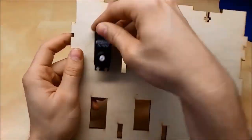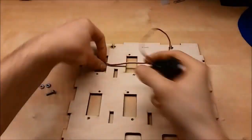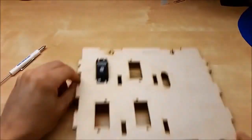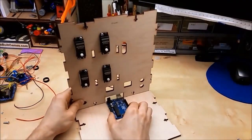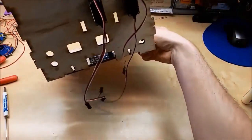Then we'll take the back piece, mark the front, and mark our hole locations for the servos and drill them, then mount all the servos. These use number 6 nuts and bolts to hold the servos, and they're Parallax continuous rotation servos. Then put the Arduino where it's supposed to go, mark those holes, drill them, and mount the Arduino. That's the bottom of the vending machine.